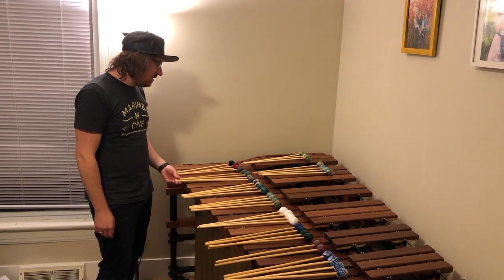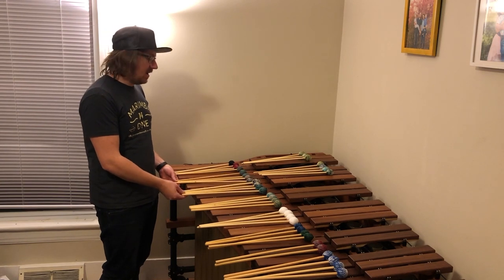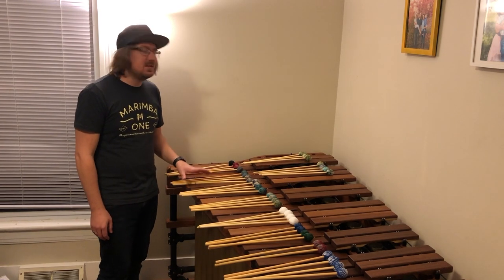Next we have the Double Helix and the Ivana Billix. These ones, in my mind, you can't go wrong buying these mallets. You can use them for everything and you're just going to love them. Most everybody I've talked to really loves these mallets.